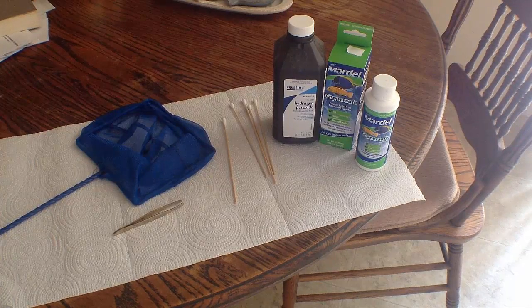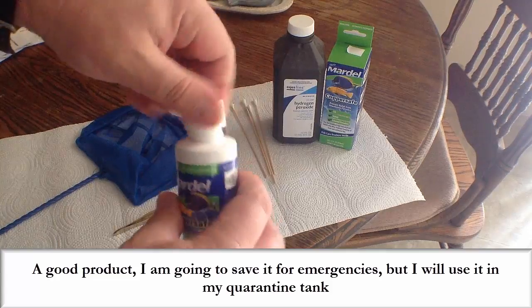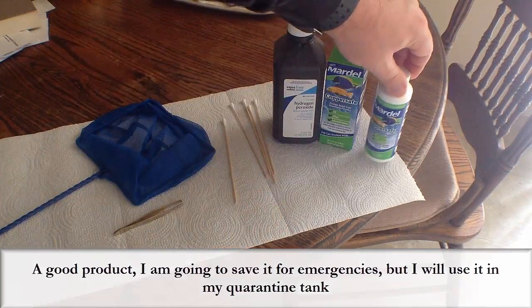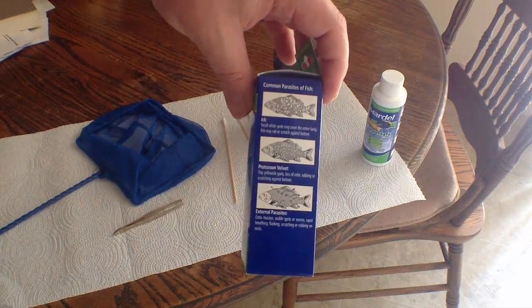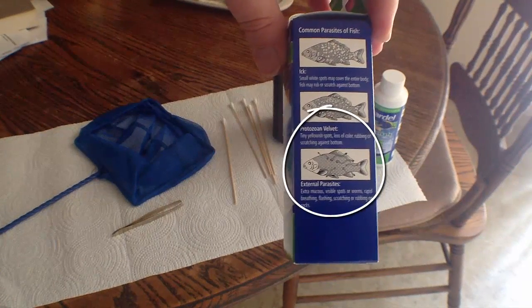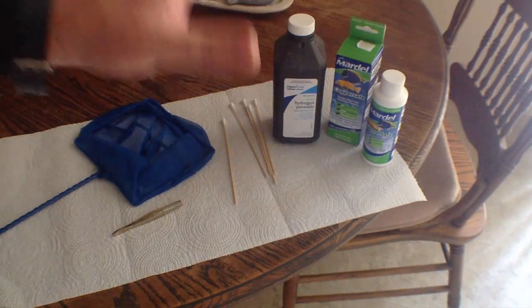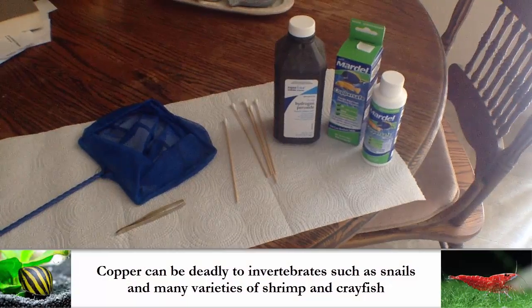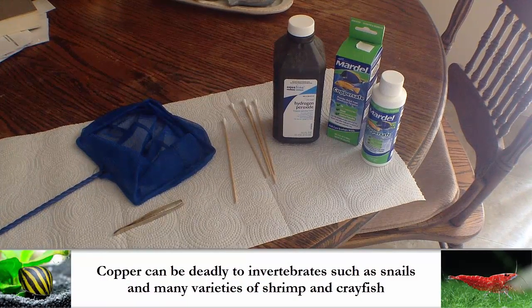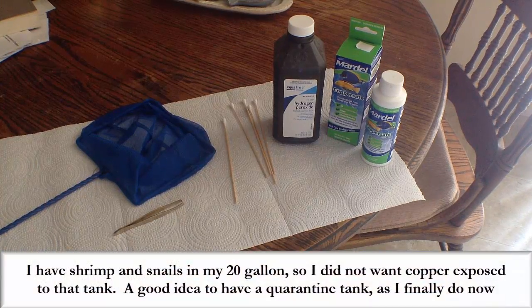I haven't had any kind of outbreaks since — that was an isolated incident. The Mardell, as you can see, is still brand new, hasn't been opened or used, but it has an expiration of 2018 on it. I'm going to keep it in case I need it, because I do have a quarantine tank now. You can see on the box — external parasites on the bottom, those are your anchorworms. Copper is deadly to invertebrates. If you want to keep snails or shrimp, the copper is going to kill them — not good for inverts. This is why I did not want to use it in my 20-gallon tank and why I resorted to pulling out the anchorworm.